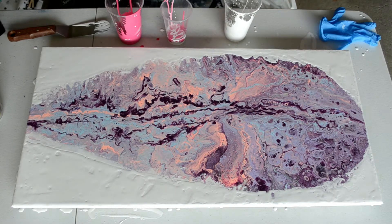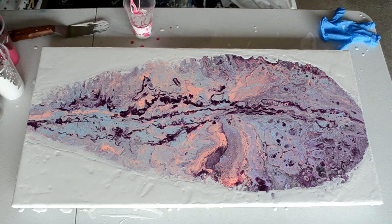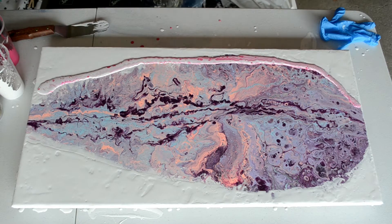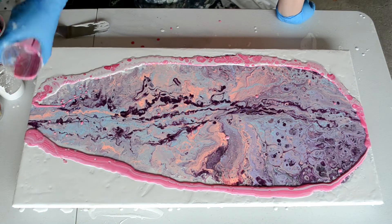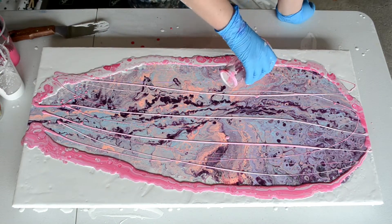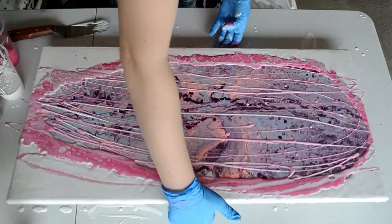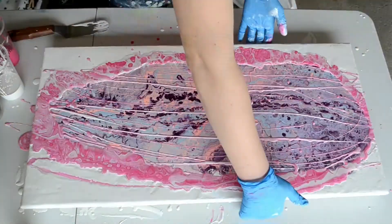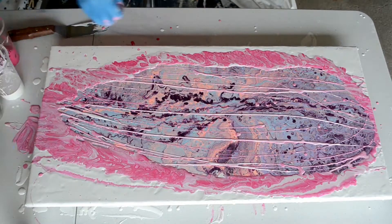Now what I'm doing is putting some fresh white paint on here mixed with some pouring medium, because I'm going to be doing a little bit of pouring here. I'll be using the magenta by Liquitex — just magenta and white at the beginning — and then I'll be coming back in with some fluorescent pink. Just gonna go nuts.